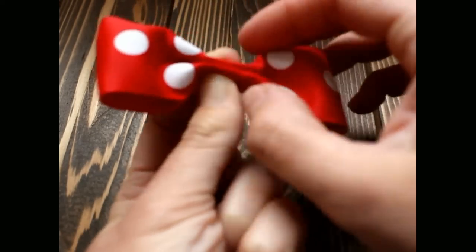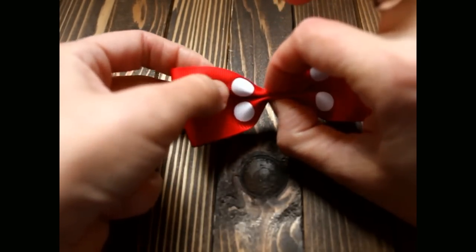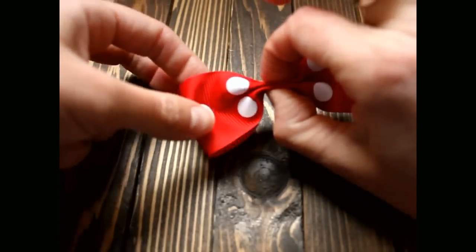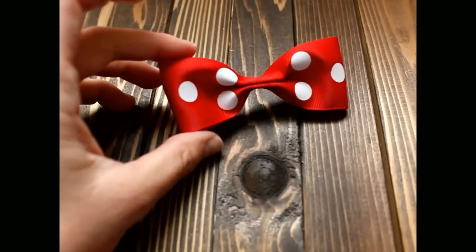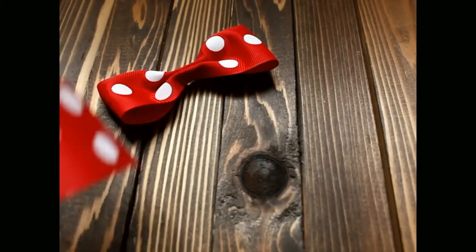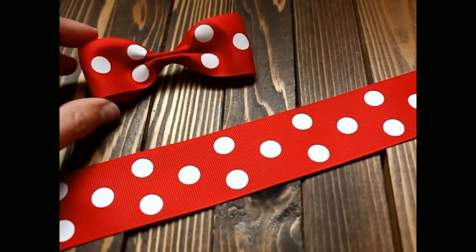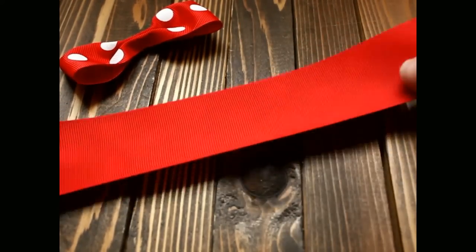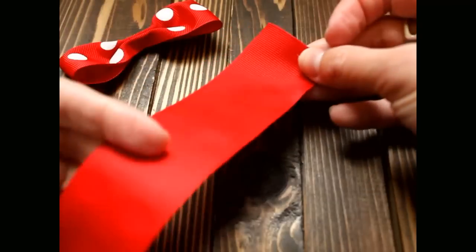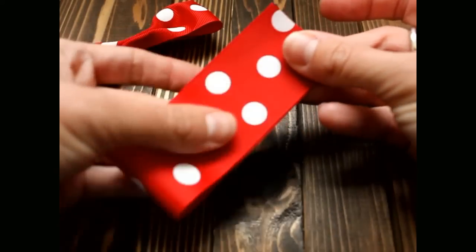Pull out the edges a little bit. That's your first bow. Now we're going to take our next inch-and-a-half ribbon and do the same with it. We will take the inch-and-a-half ribbon, turn it around to the plain side, and fold it in half and crease.